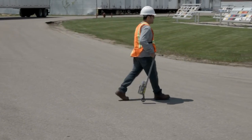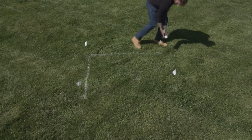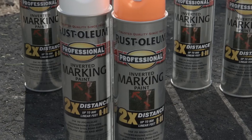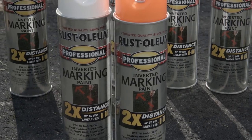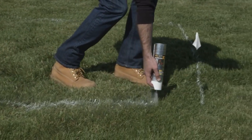Whether you're a professional that needs a reliable marking solution, an athletic field manager, or a homeowner needing to outline your outdoor project, Rust-Oleum Professional 2X Inverted Marking Paint is the solution, providing the quality and performance you expect from Rust-Oleum.